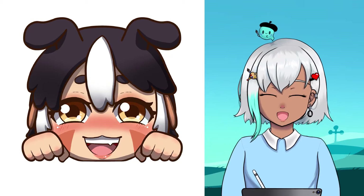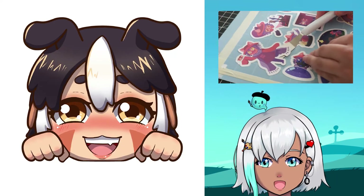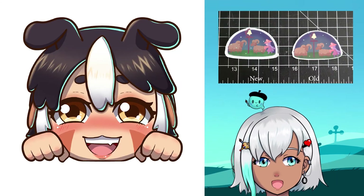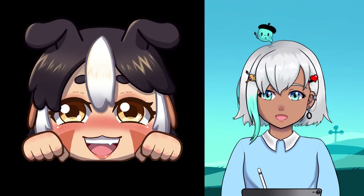Now I'm going to be speeding through the sticker process because I've already gone into depth about how to make stickers on my one-shot sticker video. Go watch that one after you finish this one. I'm just going to be going over the magnetic-specific parts in this DIY video.